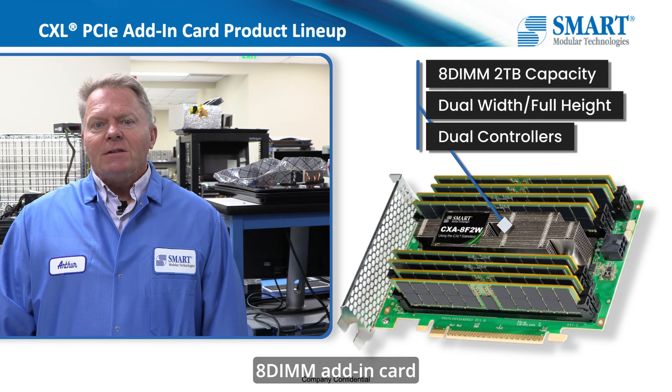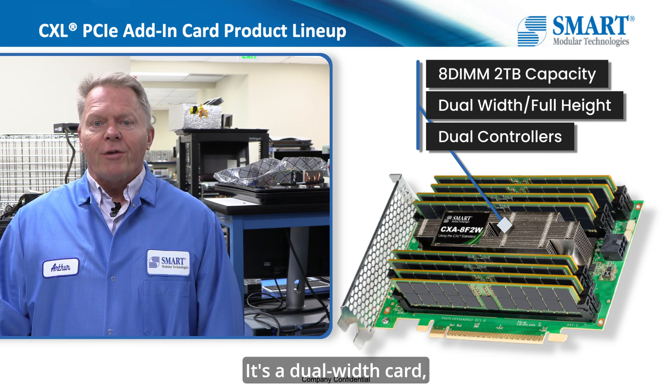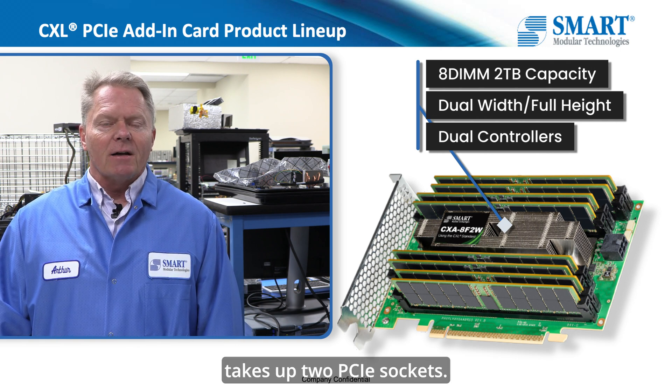Secondly, we have an 8DIMM add-in card that's capable of 2 terabytes today. It's a dual width card that takes up two PCIe sockets.